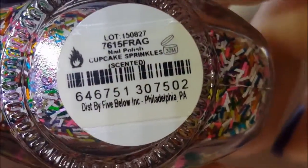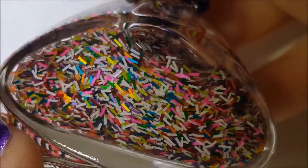Next up is one of these bar glitters — haven't worn it yet to know if I like it or not. Each one is kind of different. This one is called Cupcake Sprinkles, and it's scented — vanilla cupcake — and it's a matte rainbow bar glitter.